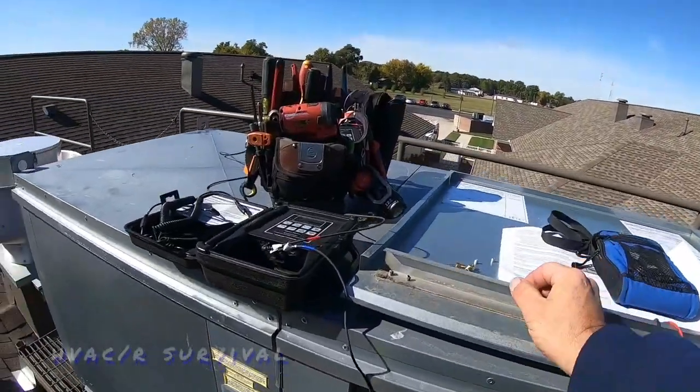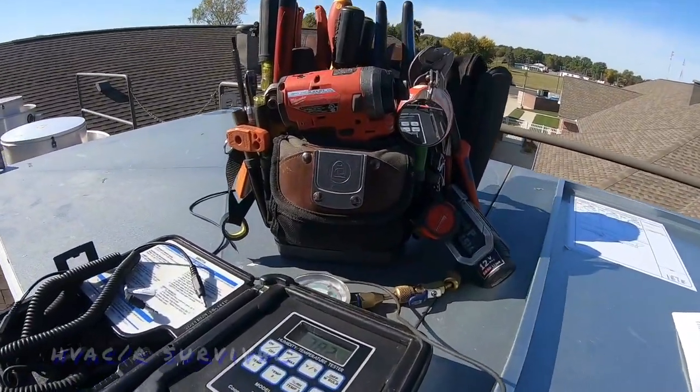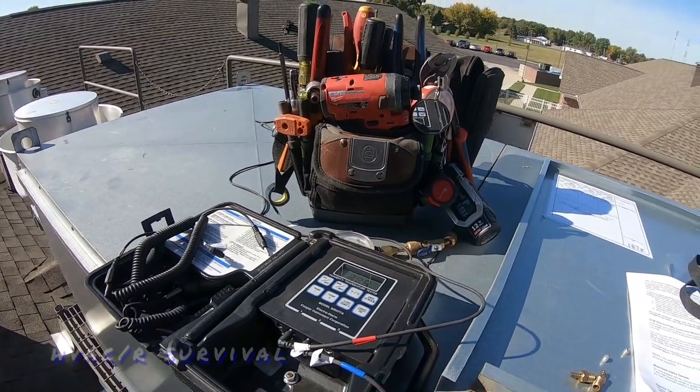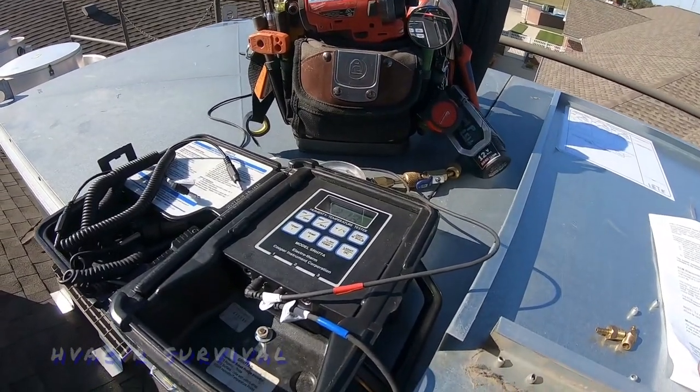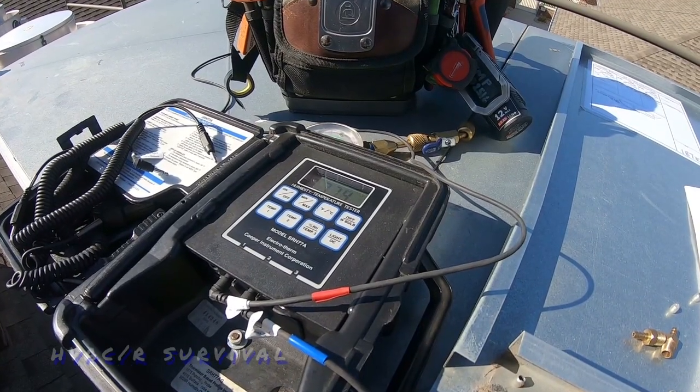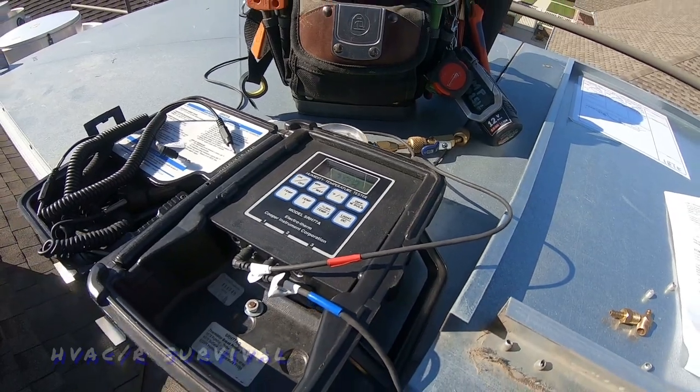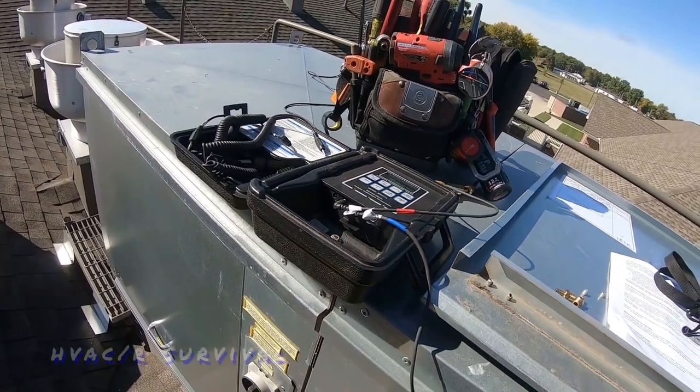I'd like to see that airflow a little higher. I think the issue is boiling down to the airflow switch not closing and allowing it to run. I'm also getting a lot of radiant heat — that's one thing bad about where I've got my probe — but I would say the reading is probably accurate.